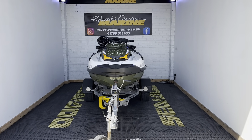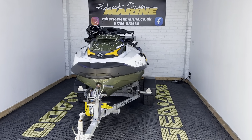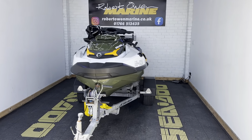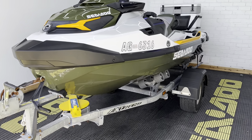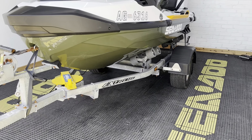Hey folks, it's Rich from Robert Owen Marine. Here we have a 2019 Fish Pro 155 with so much spec on, I don't even know where to start. But first things first, it's on an extreme roller trailer with the wide beach wheels, and it's got a full overall Sea-Doo cover.